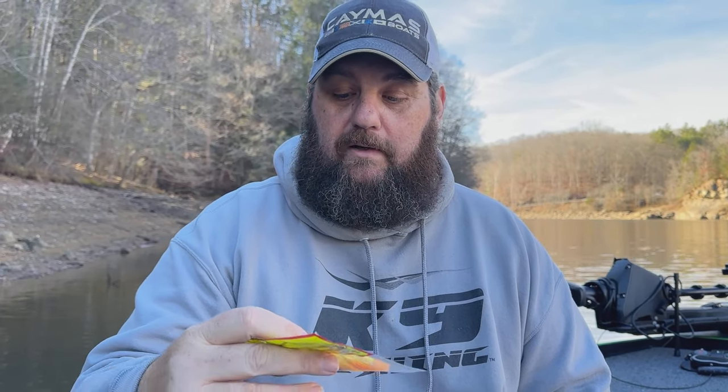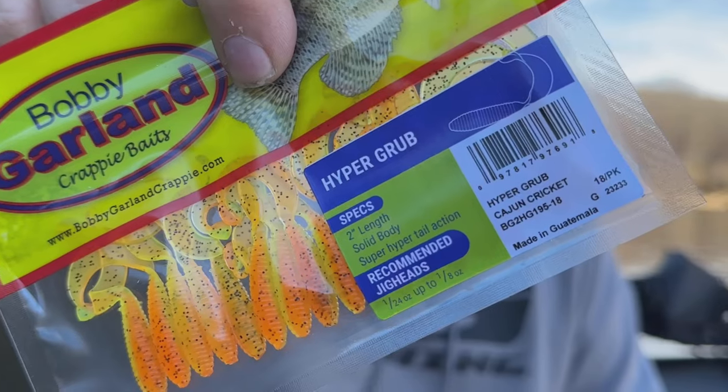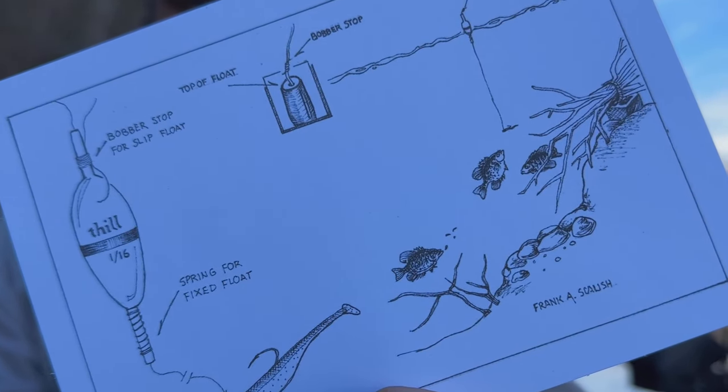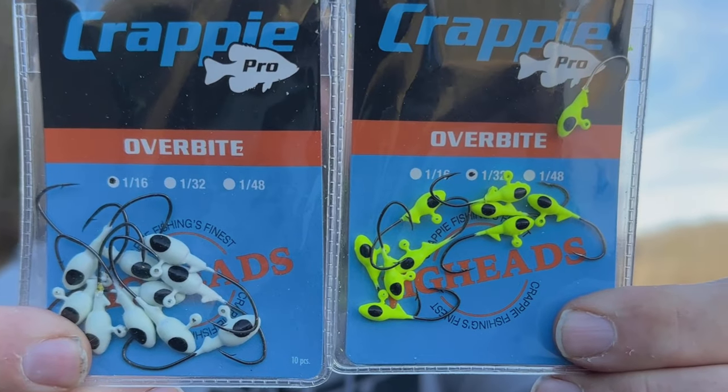You guys know I love a grub. Here is a Bobby Garland little grub — this is called the Hyper Grub and it's in Cajun Cricket. Now one of the things I know a lot about is float and fly fishing. This comes with a bobber — it's rated for 1/16 oz. This is a Crappie Cork by Thrill. As always in the Banking Creek bag you get a little how-to that tells you how to use the bobber. They even give you some good little crappie heads — from Crappie Pro, the Overbites — in 1/3 oz and 1/16 oz.